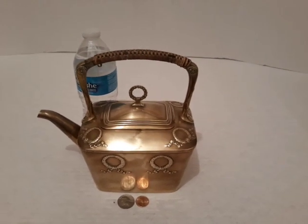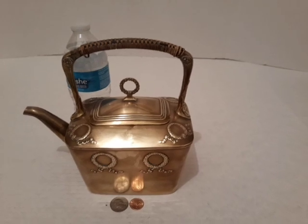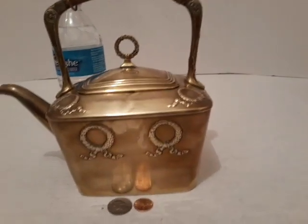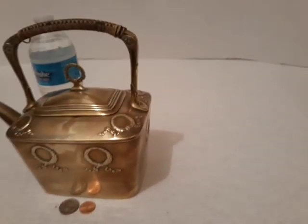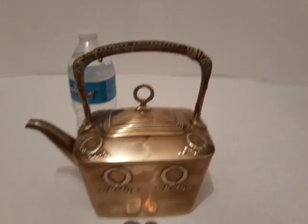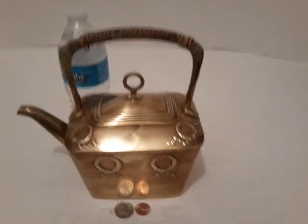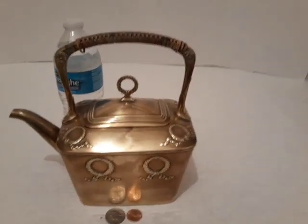This is a brass watering can. It's got a nice screen inside so it will filter the water, and it's nice home decor to have this sitting around up on your shelf or something like that. It's real nice and it's great just to sit on the wall.